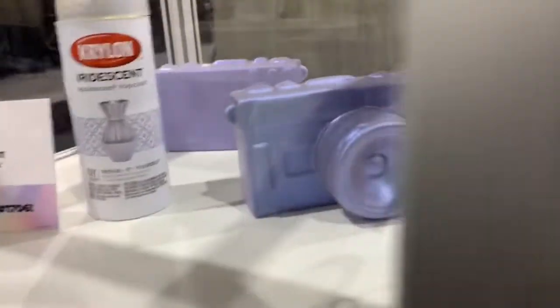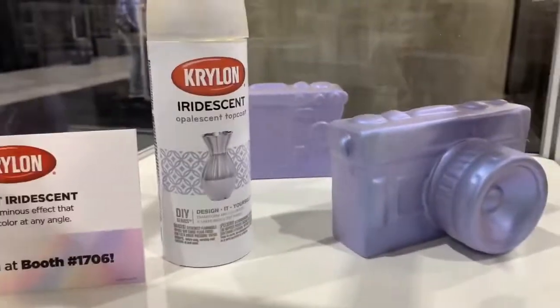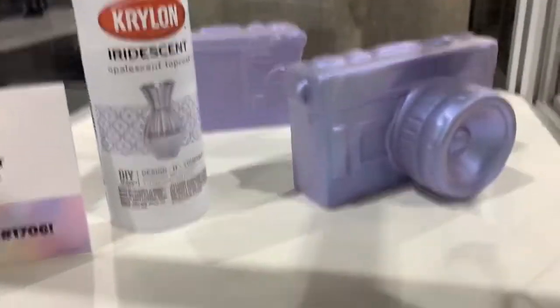Krylon will be releasing a new iridescent top coat that you can use over top of other paint colors to give a fun color changing finish.